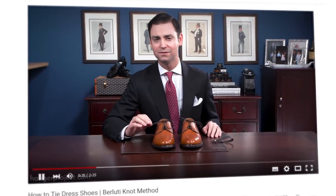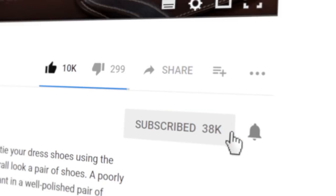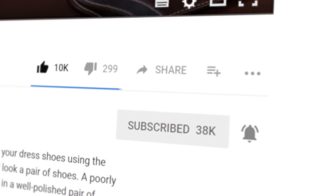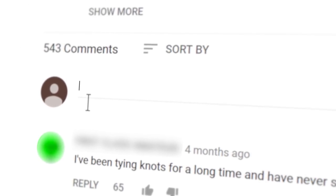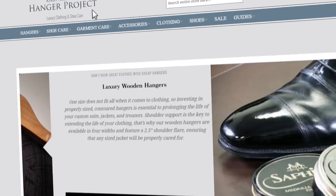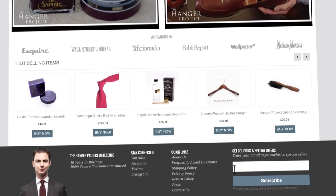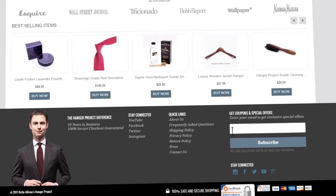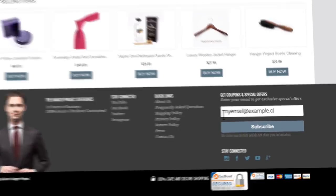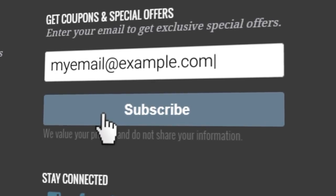If you enjoyed this video, give us a thumbs up and please subscribe to our channel and turn on your notifications by clicking the bell to the right of the subscribe button so you can learn whenever we release new videos. If you have any questions or comments about anything we discussed in this video, please ask them in the comments section below. Please visit hangerproject.com, where we have the largest, most comprehensive collection of luxury garment care and shoe care accessories in the world, as well as many other incredible products for the well-dressed. While you are there, subscribe to our newsletter to receive notifications of new product launches, promotions, and a weekly digest of all the videos we publish on our YouTube channel.